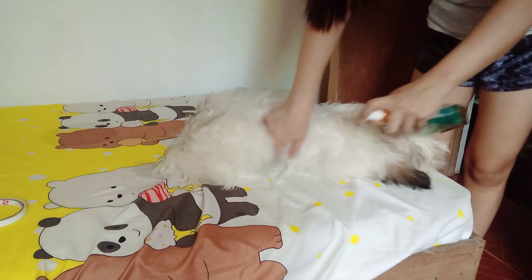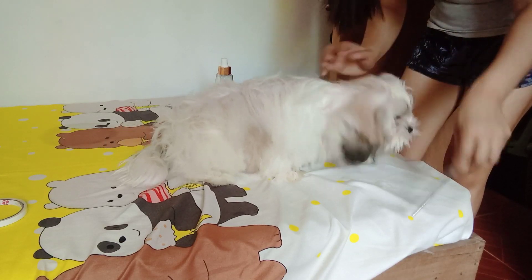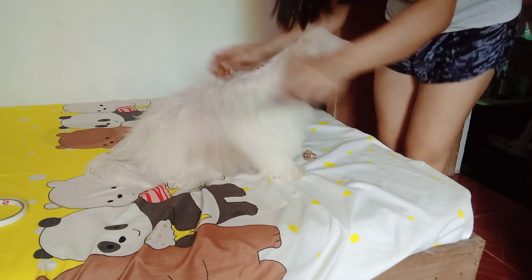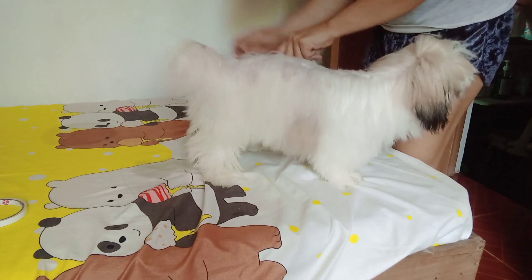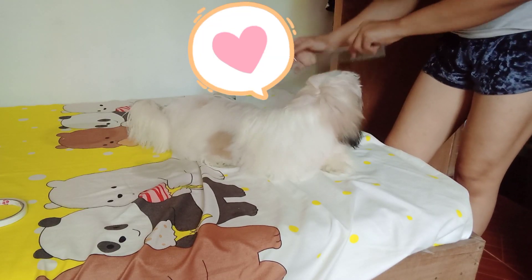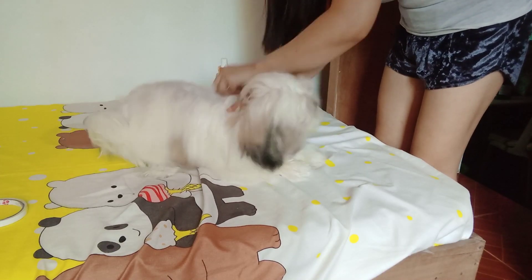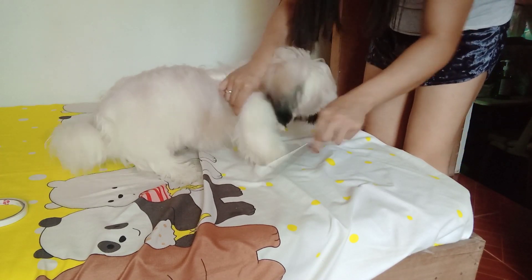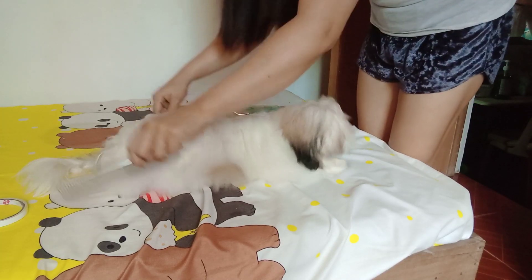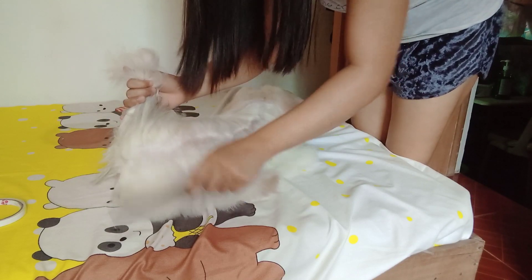Dahil kakaligo lang din niya at ginamit ko rin siya ng blower kapag pinapatuyo ko yung buhok niya. Ayan, suklayan lang natin. Kung gusto nyo talaga maging maganda yung buhok ng mga alaga nyo, araw-arawin nyo silang i-brush. Malikot kasi siya, ayaw niya talaga magpasuklay. Tiyaga-tsyaga lang kayong magsuklay — kasi pag isang araw na hindi nyo sila sinuklay, talagang magbubuhol-buhol yung balahibo nila.